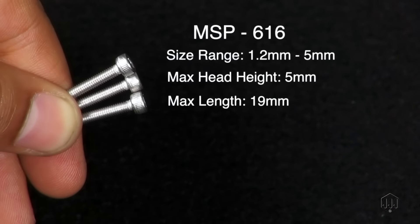The MSP 616 model covers screws that range from 1.2mm to 5mm in size, with a maximum head height of 5mm and a maximum length of 19mm.